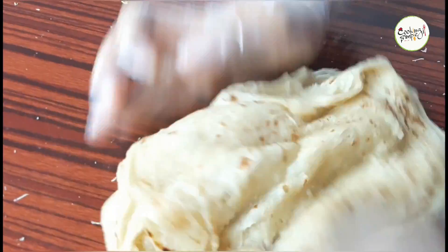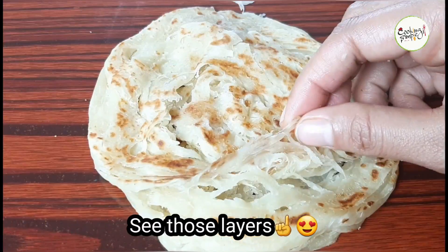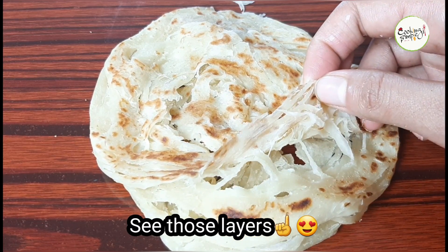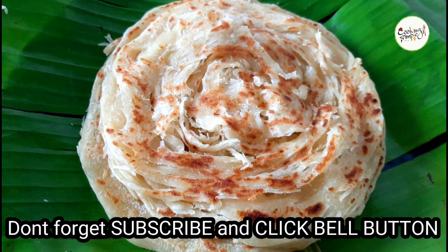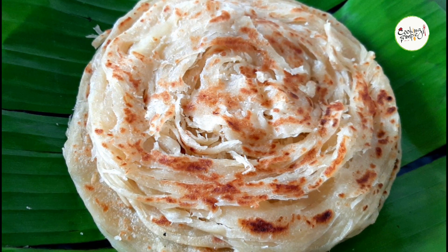I think these parattas are very soft and nice. I hope you like this. If you like this channel, please subscribe, like and share. Thank you.